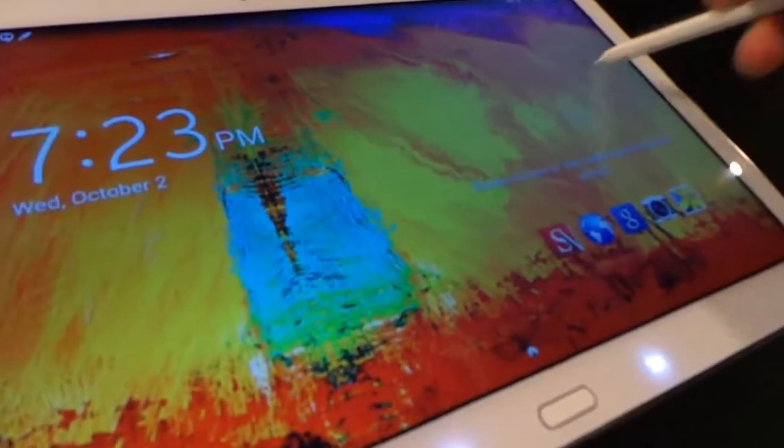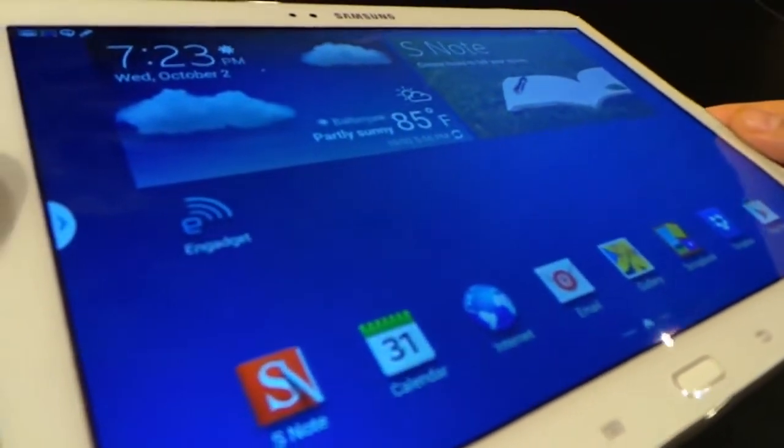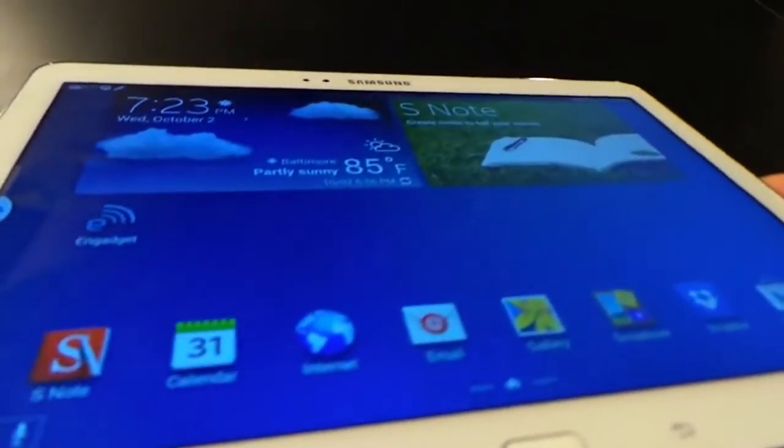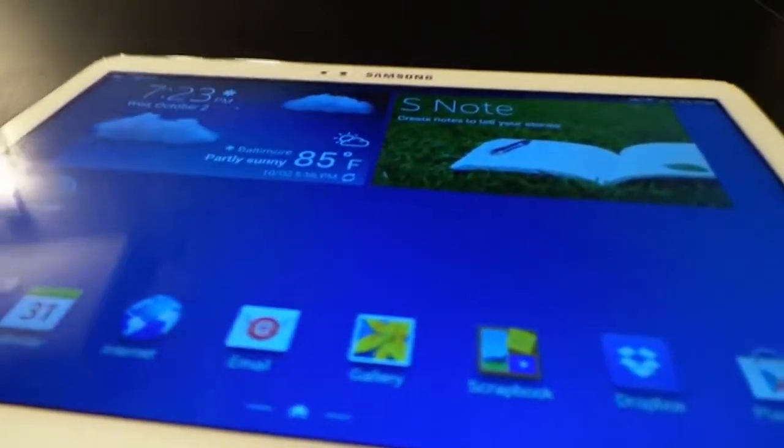Doubling the pixel density from last year, the Note 10.1 now has a super clear LCD screen with 2560x1600 pixel resolution. Big improvement and it looks amazing.